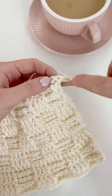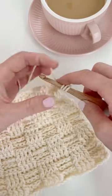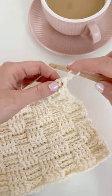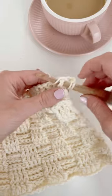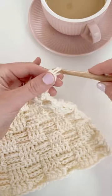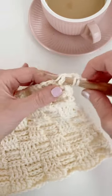We're going to work four front post double crochets on top of these four back post double crochets. The front post double crochet is a lot like a normal double crochet except for where you put your hook — you're wrapping your hook behind that stitch in the row below, and then otherwise just working in double crochet like normal.